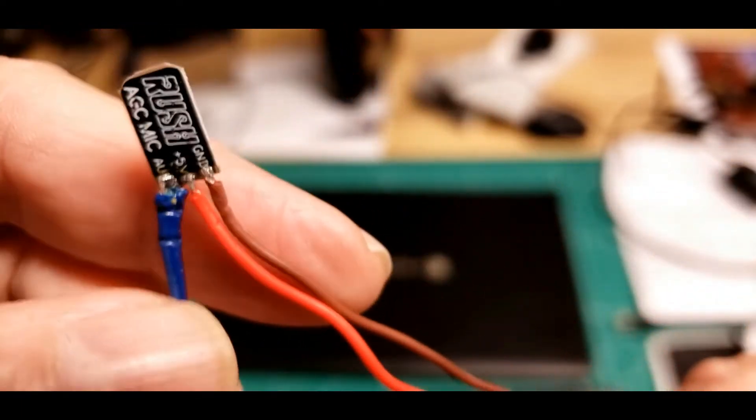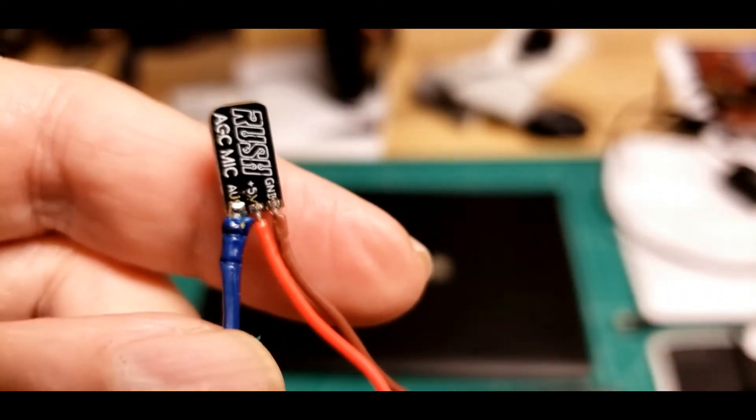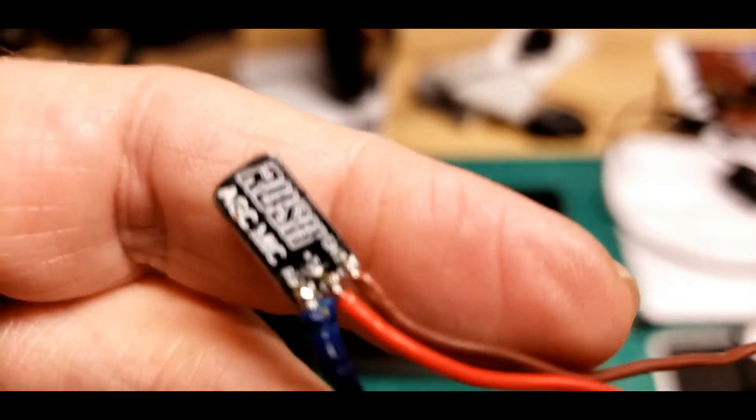So that's about it for that pigtail. Not one of my best soldering jobs, but it will pass.